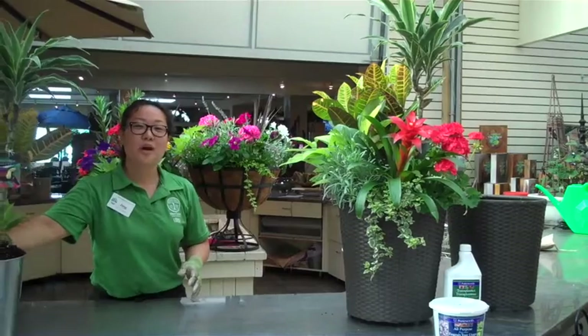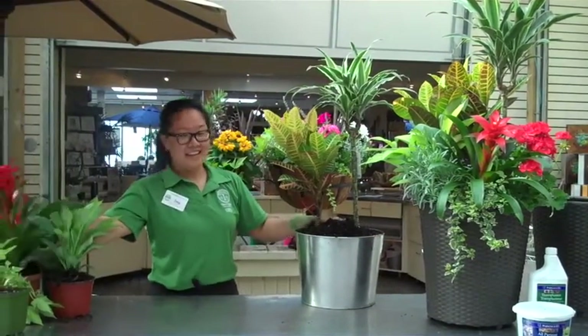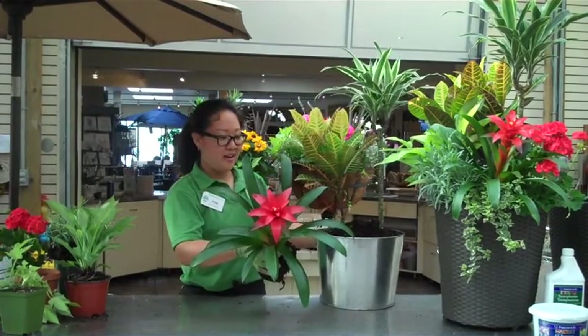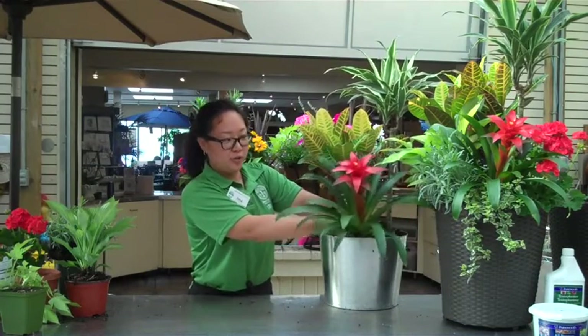I already started with the tropical for the height. Next is Bromelia, tropical as well. It has a beautiful bloom. It's an upright plant that you can anchor and face towards you.